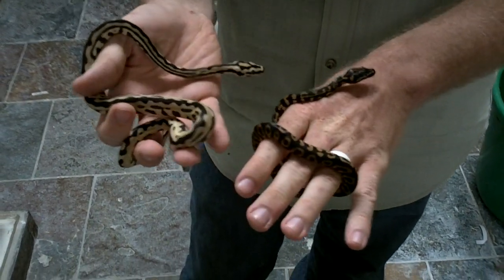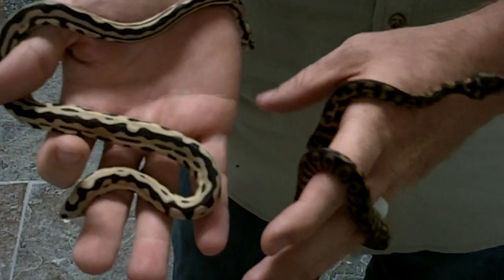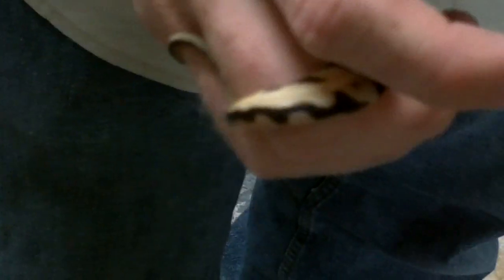Hey guys, here's something fun for you, something you might not see every day. These are carpaws — half carpet python, half ball python hybrids.